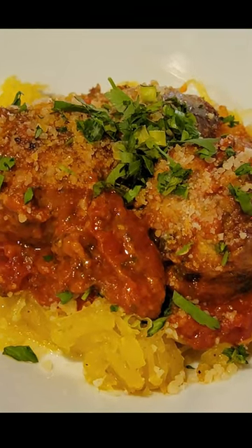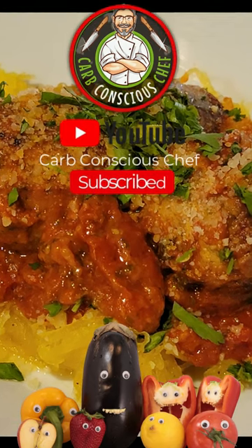I only used half of the squash for this recipe. The other half I made a mac and cheese with.